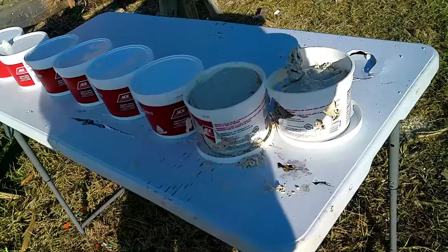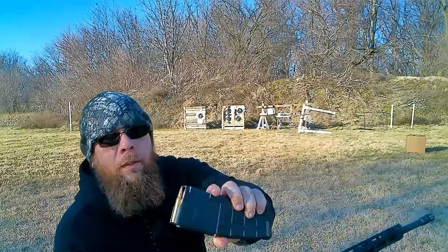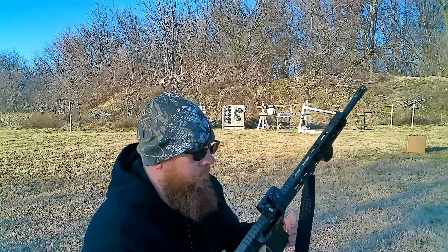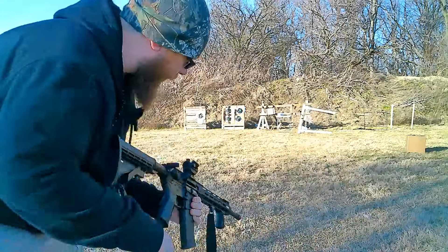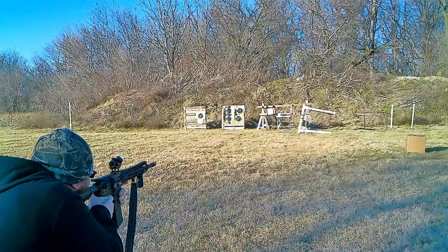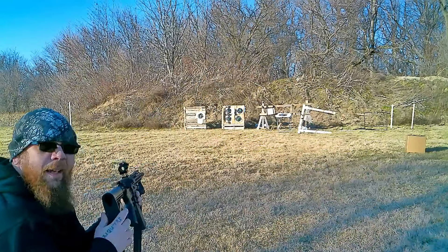Up first is going to be 5.56. So up first, got the Diamondback DB15 again with full metal jacket 5.56. Here we go — my favorite song in the whole world!